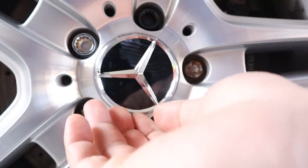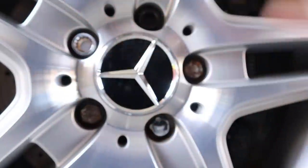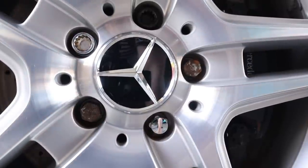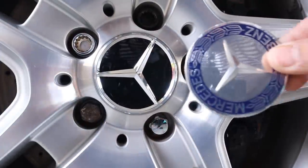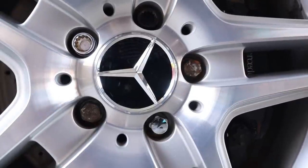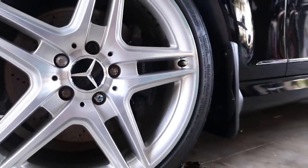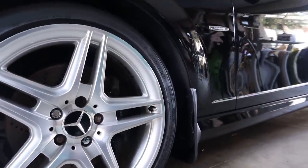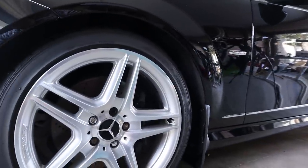There we have it — new center wheel caps for your Mercedes-Benz W204. Is that not just a much better look comparing it to the old center wheel caps? New versus old — what do you think? Personally I love the new look. It definitely gives the car a much fresher look, especially with the black gloss finish of my car.